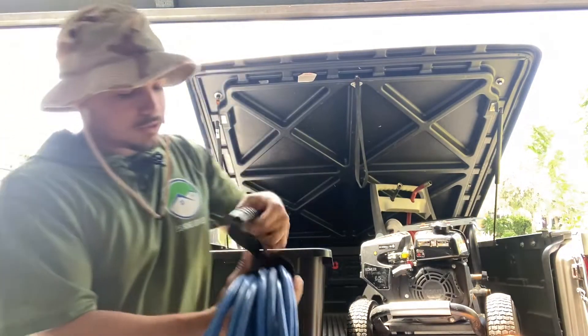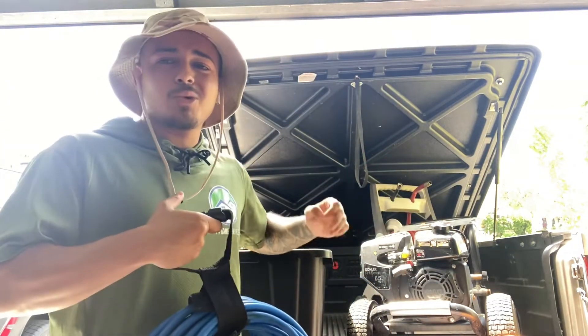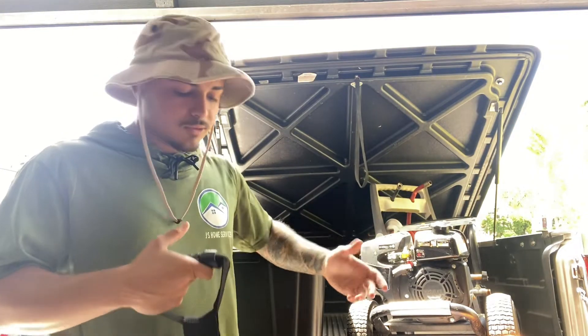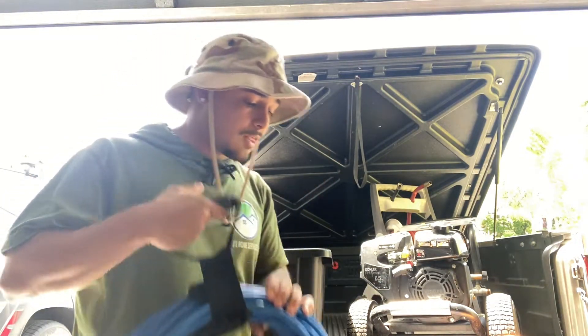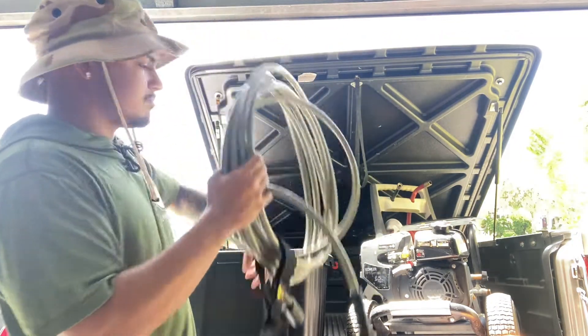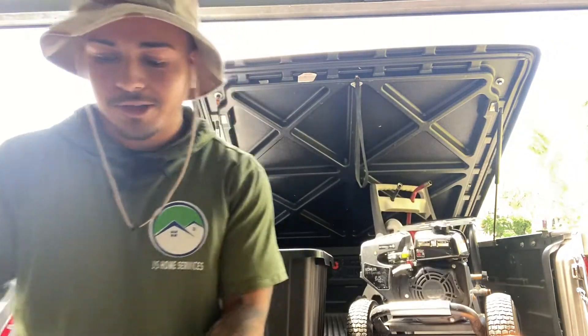You're going to need your hose that connects to your pressure washer. Your pressure washer will come with one, but they're usually only 25 feet — you can't do much with that. This one is 75 feet and helps out a lot. I keep the 25-foot one that came with it off to the side.